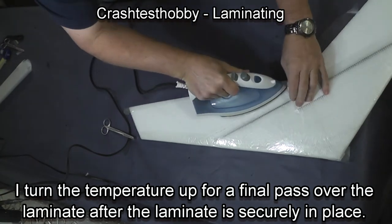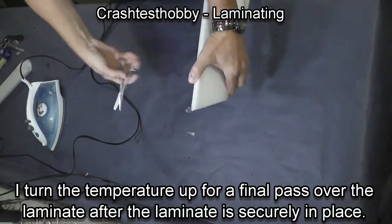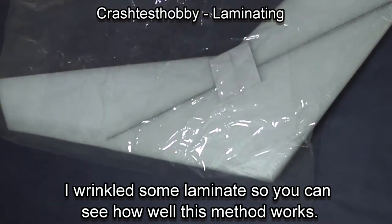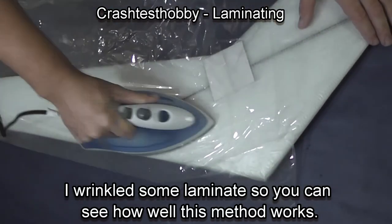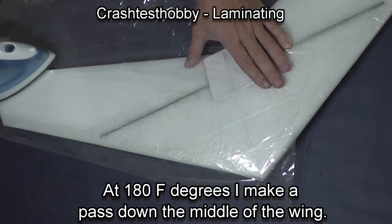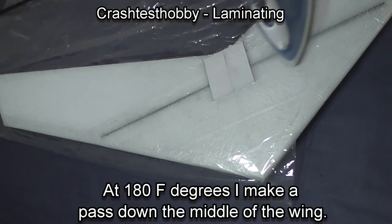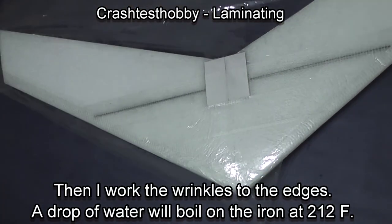That's a good comparison of the small iron to the big iron. The big iron has me sold for this kind of job. I wrinkled up the laminate so you can see what's going to happen with the large iron. Iron is at 180 degrees. I just took all the wrinkles out on the top of the wing — or actually the bottom — with just a few passes. All the wrinkles are gone and I've attached the laminate to the laminate below it.